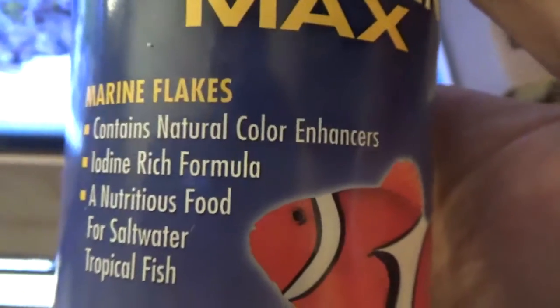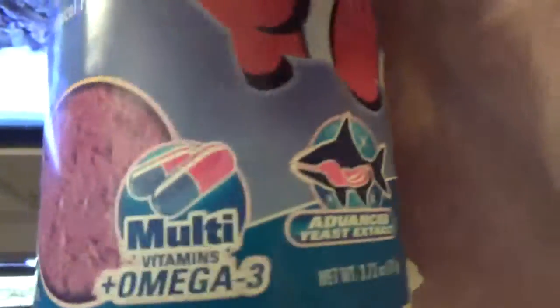This is the one I used to use. This stuff looked exactly the same, smelled exactly the same - same kind of reddish blend. I actually have this food in this container now.